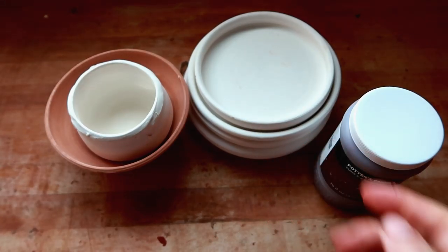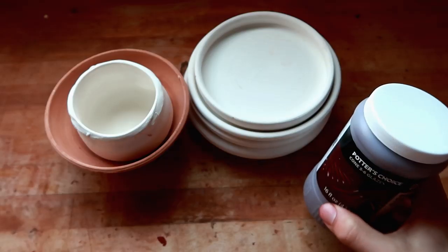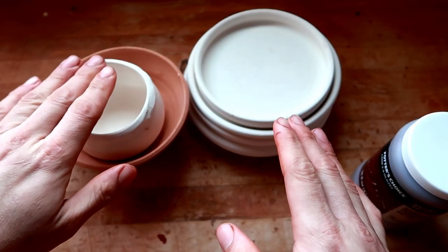Hello, you dirty potters, how are you today? Looks like it's time for another glaze review! Today we're going to be reviewing Potter's Choice Firebrick Red from Amaco.